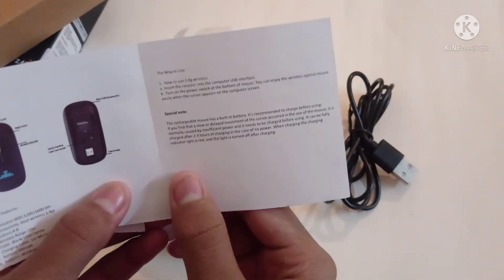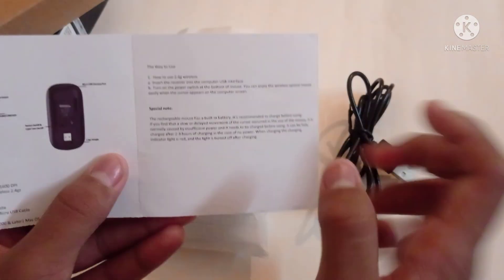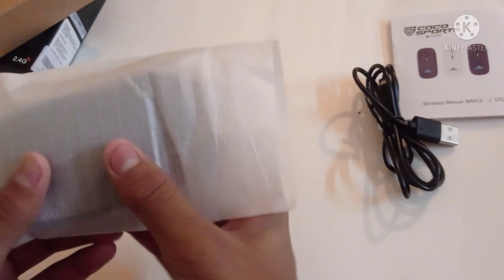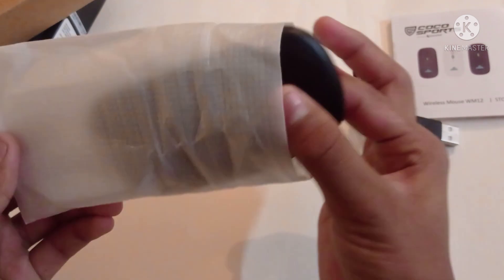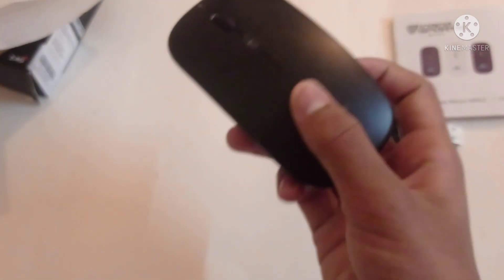In the reading manual, we will see the mouse structure, product features, and the way to use the special mode. Now we will use the mouse.